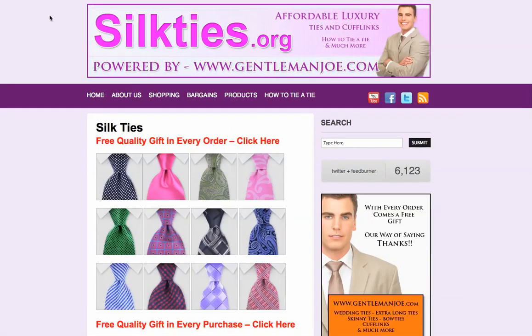Another site I'd like to feature is Silkties.org, and it's also powered by GentlemanJoe.com, which is our tie site. But if you click on the top nav menu on how-to-tie-a-tie, we have something completely different.